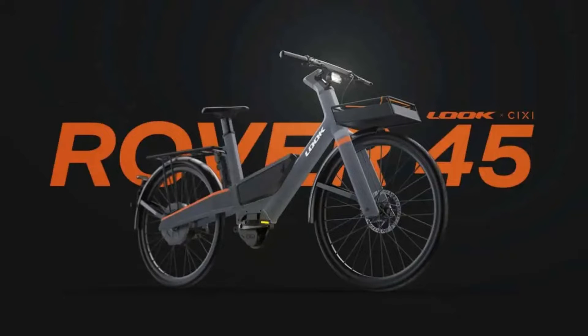The new Rover 45 e-bike is packed with multiple sensors and wires. Electric bicycles are evolving rapidly, and the latest buzz is all about digital drive technology. Take the Rover 45, for example — it's not your average e-bike. Developed by Look & 6E, this bike breaks the mold by ditching the traditional chain or belt connection between the pedals and the rear wheel. Instead, it uses a high-tech method that could be the future of e-biking.